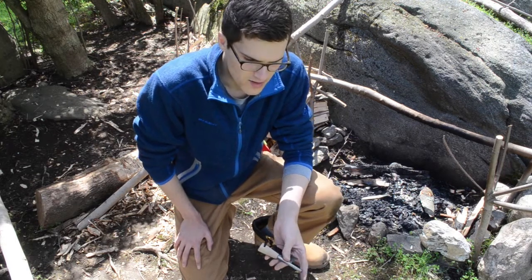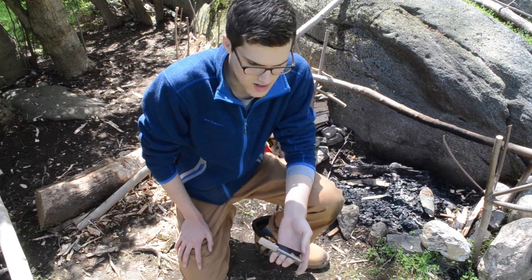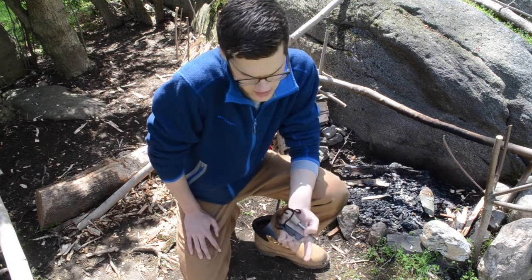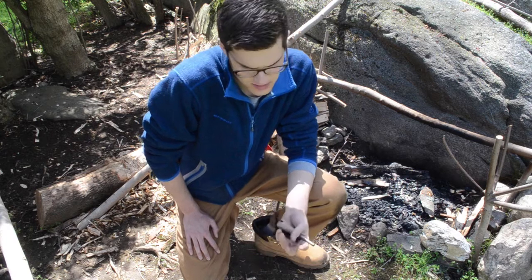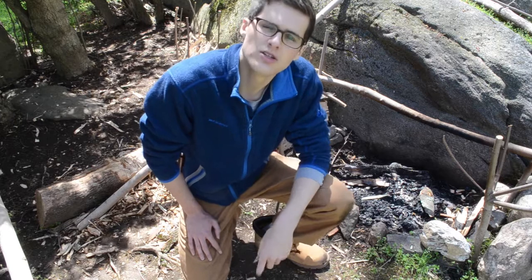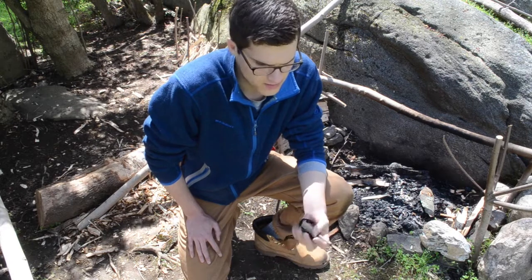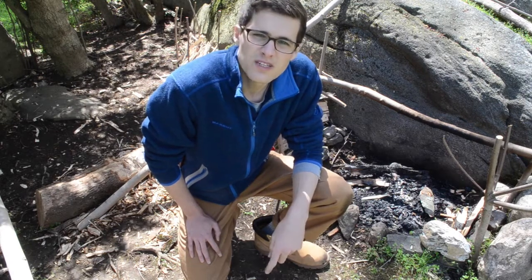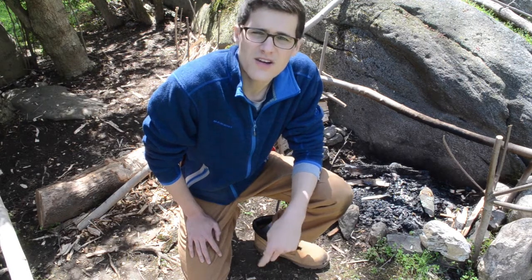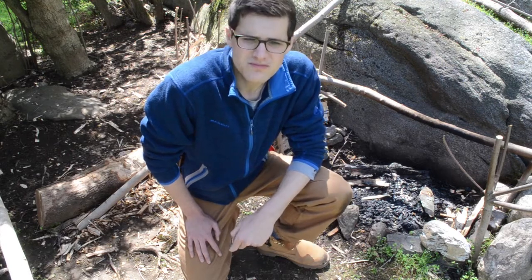I really can't recommend this product enough. I think for fourteen dollars you're not really going to find a much better ferro rod than this, and I really think this is what you need for a bushcraft fire steel. I hope to review more of their products in the future, and I really encourage you guys to go take a look at what they have — I'll put the link in the description so you can get to their website. This is Will from CT Bushcraft — thank you for watching, don't forget to comment, like, share, subscribe, and check us out on Instagram at ct_bushcraft. Until next time, stay safe out there.